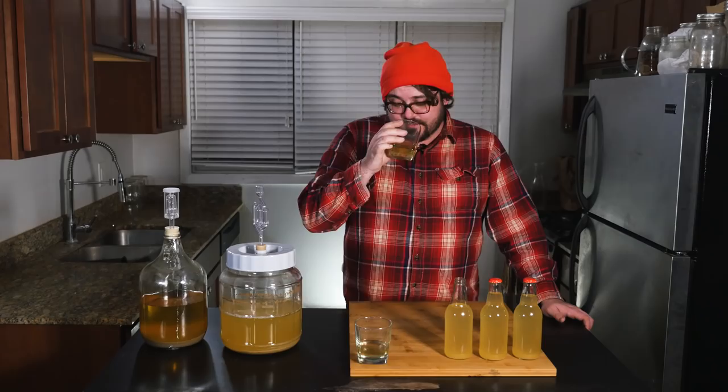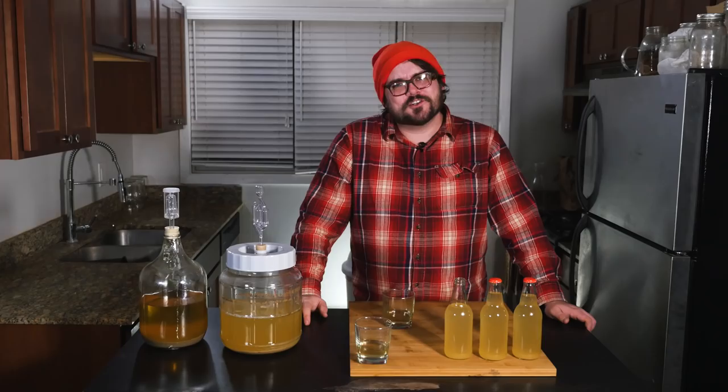I didn't use traditional yeast in this — I used baker's yeast just from the grocery store. I like it. I think it turned out really good.